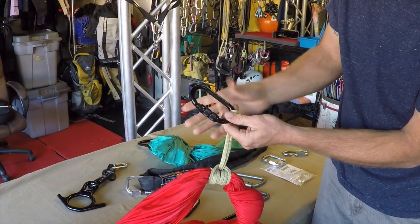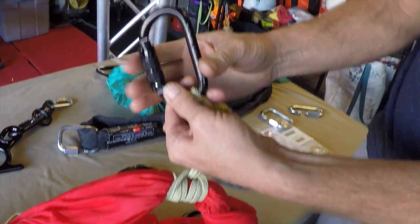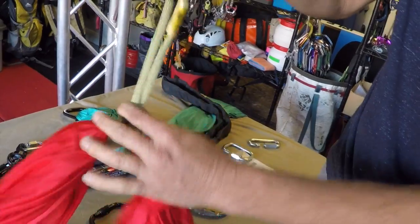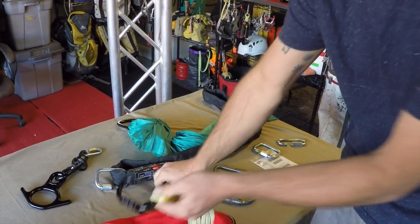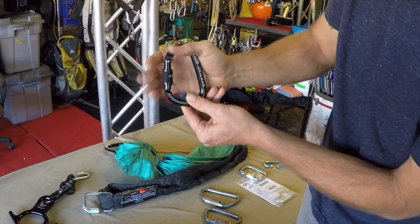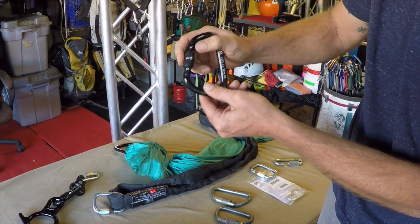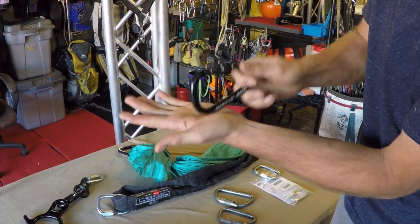You'll notice on the gate — this has an automatically locking gate, we call it an auto-locker. It's supposed to automatically lock and resist vibration during use. So if there's a lot of vibration going through the connector from the dancer or from the stage, we're not worried about that vibrating open, versus a screw gate which has to be manually screwed. These things can be tightened and locked in an open position, and vibration can cause gate flutter — you can actually hear that.